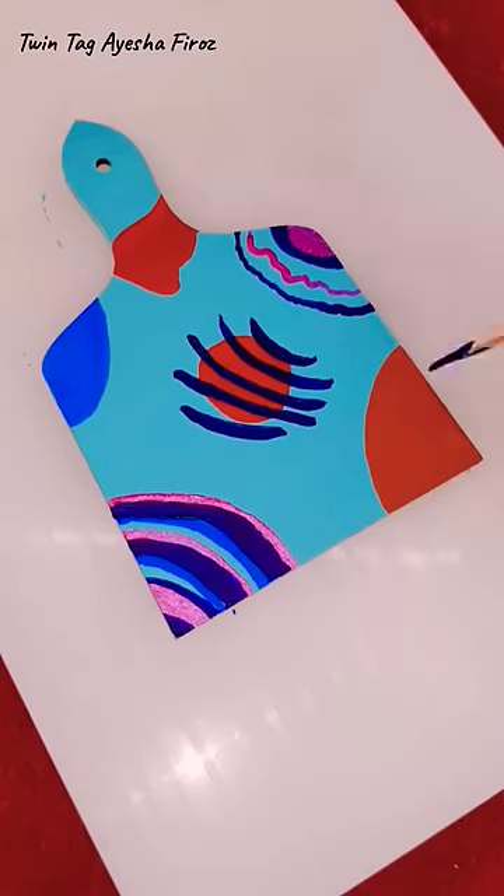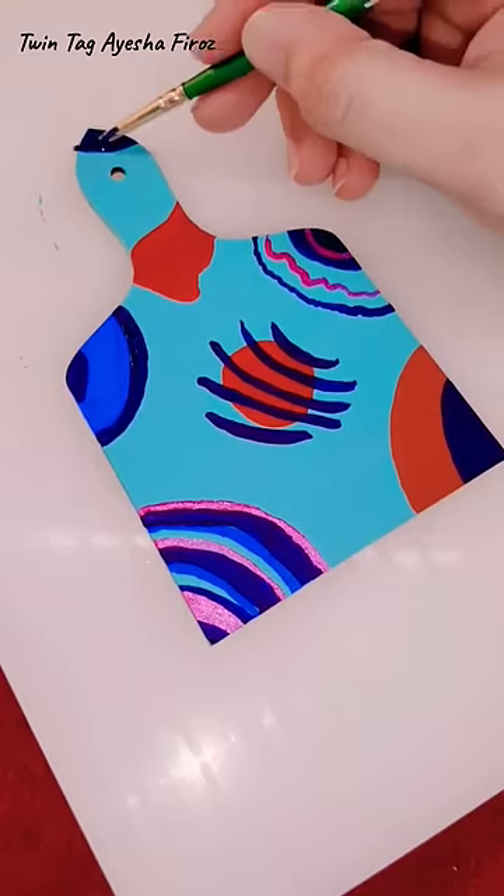Scenery, sunsets — I have done a lot of painting. If you want to see my childhood artworks, comment and tell me.